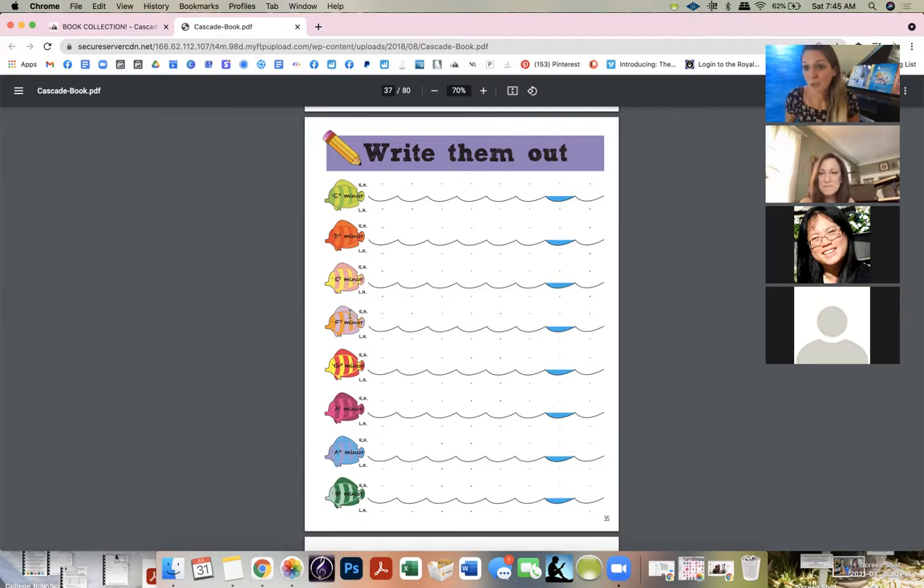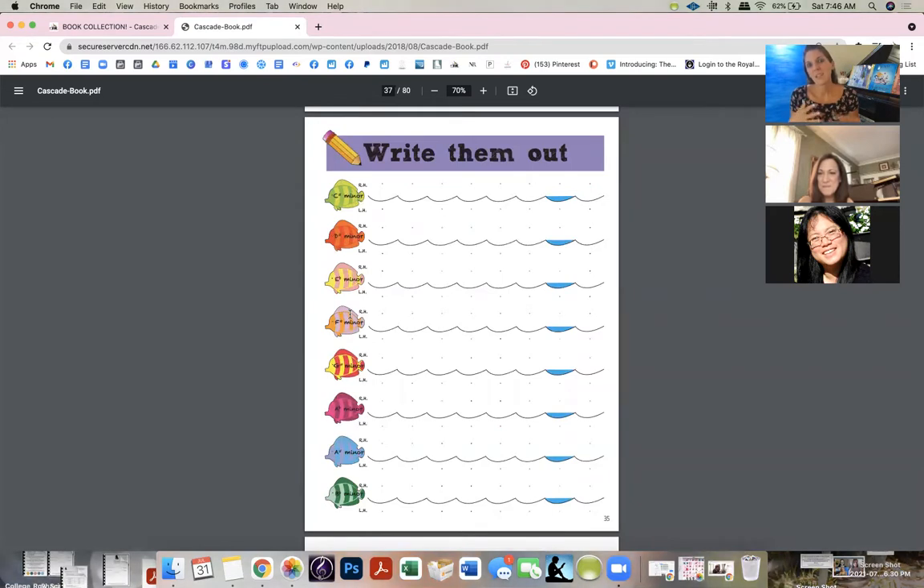Once they've filled out their whole major scale, I use that as a warm-up — just run through all your major scales, up and down, hands together. One of my students, Bailey, who ended up teaching for my school too, got to the point where she played every scale — all the white ones, all the black ones, then the melodic — and cycled through all of them. This works!